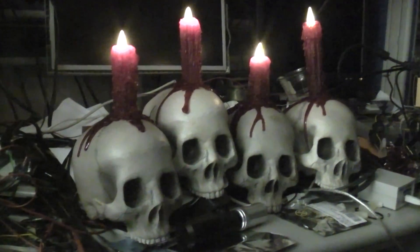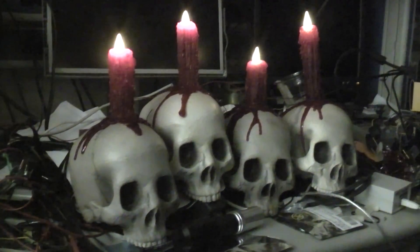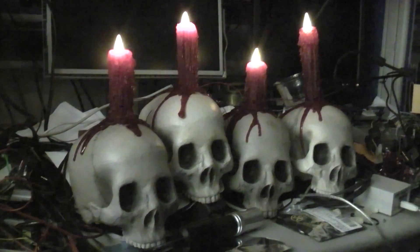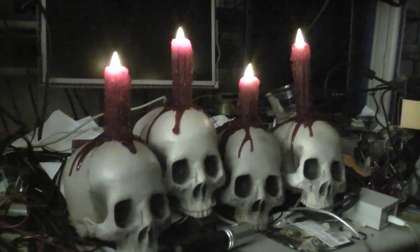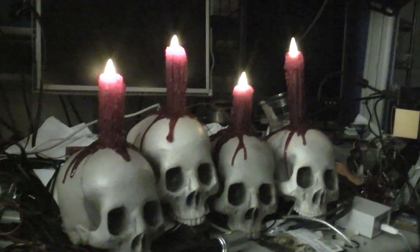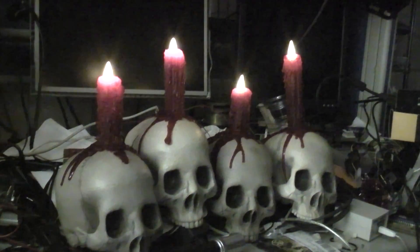So here we're running with kind of a subtle flicker. It looks pretty good. Hard to say if the camera is really capturing it right. And this is a deeper, more noticeable flicker. It's starting to get maybe a little too predictable looking, but I don't know, it looks pretty good.